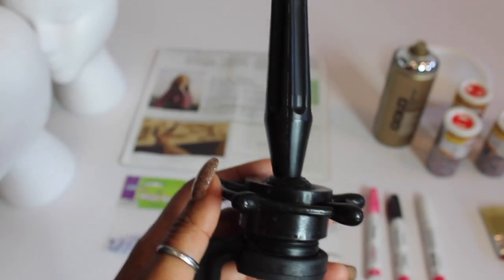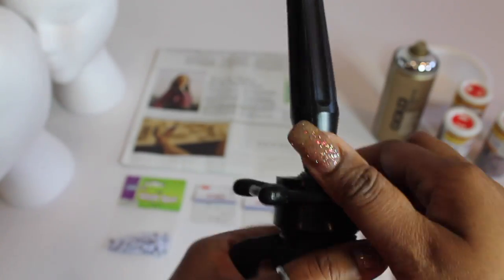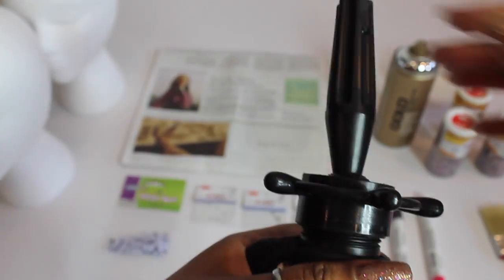You're going to need a mannequin stand, and you can find this at your local beauty supply or Amazon. You want it to be adjustable so that you're able to manipulate the head.